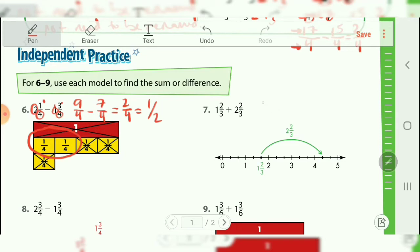Number seven — we're adding, so things are actually a little bit easier. You're going to end up with four over three, which you know needs to be changed because the numerator is too big. So it can't be three and four-thirds, but what it can be is four and one-third because you have four whole sections and one-third left over.